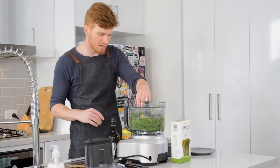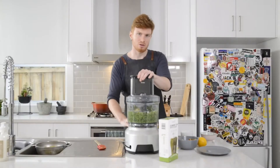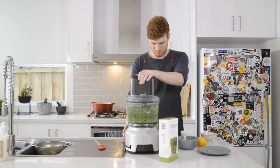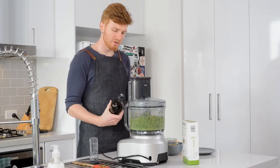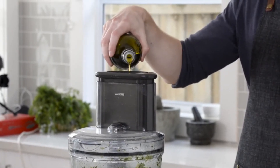In goes the garlic. We're only going to use a small handful of the walnuts, and pulse these together until smooth as well. While the machine is running, we're going to drizzle in some olive oil to add some richness to the pesto and give it a really nice flavour.